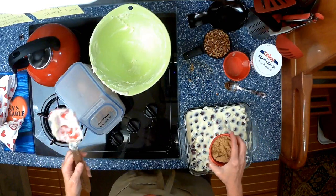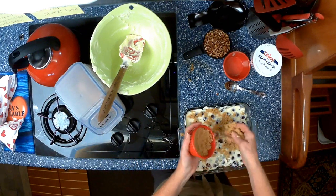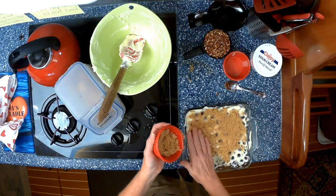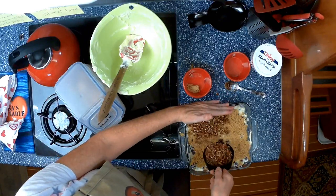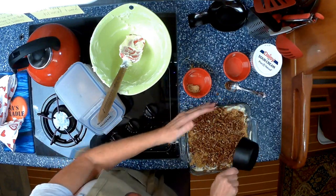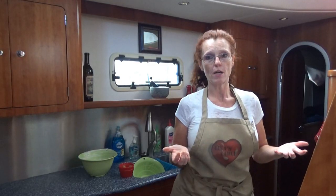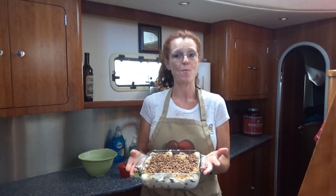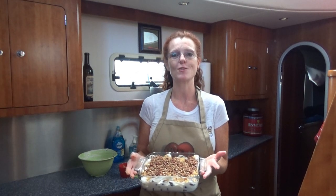Add your brown sugar on top — I like to just sprinkle it. What this is going to do is basically caramelize or crystallize — yummy-ize! And then add your pecans. There is your dessert. If you have a potluck, picnic, sundowner, or family stopping by, you can make this so quick and easy.